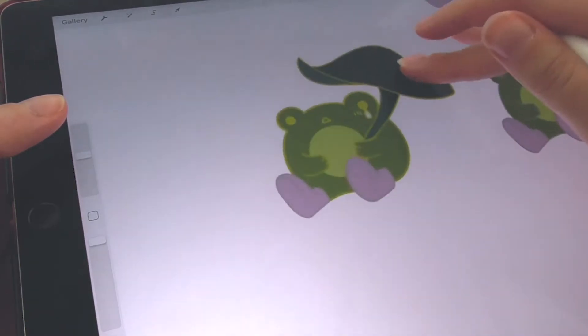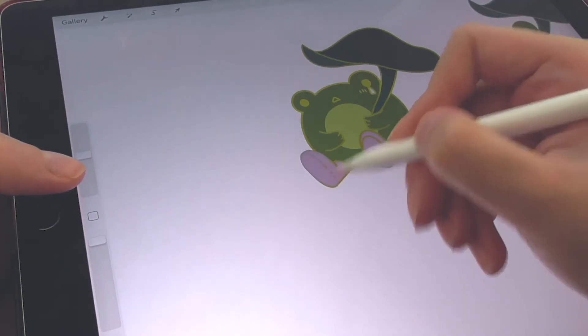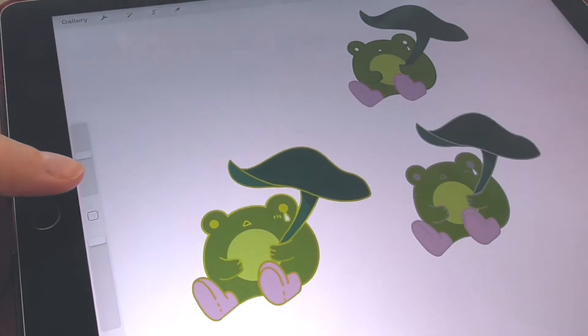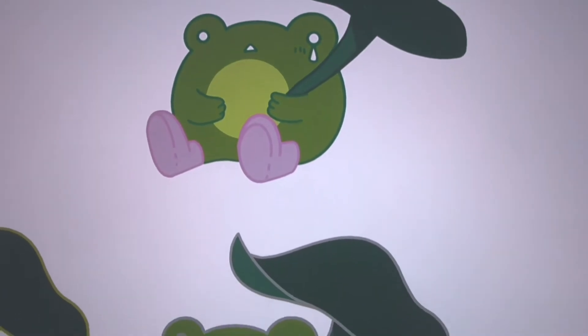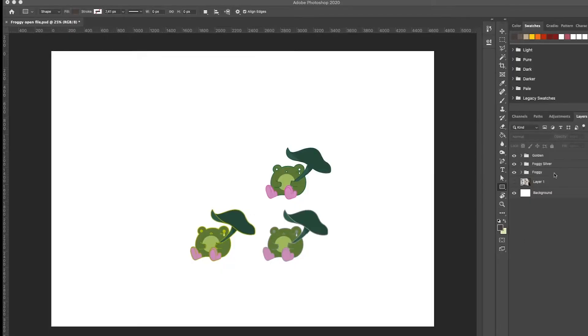Now I'm just finishing up the last touches, and we are done — our little frog is finally completed! I'm so happy with how it turned out. What do you think?